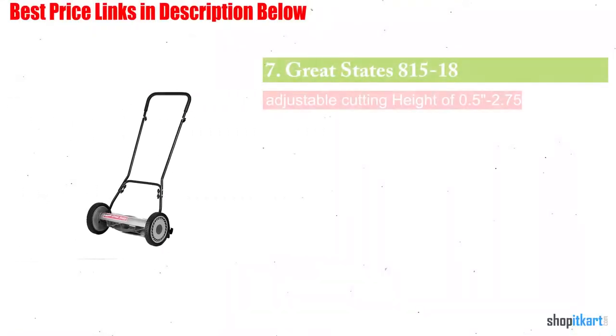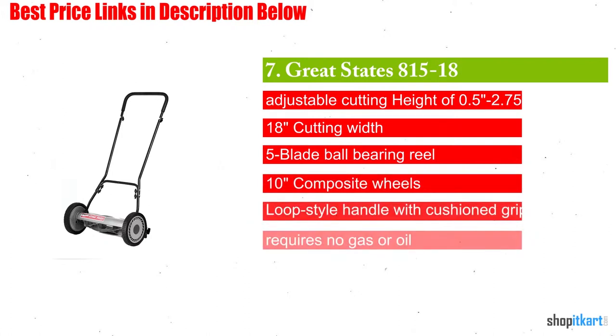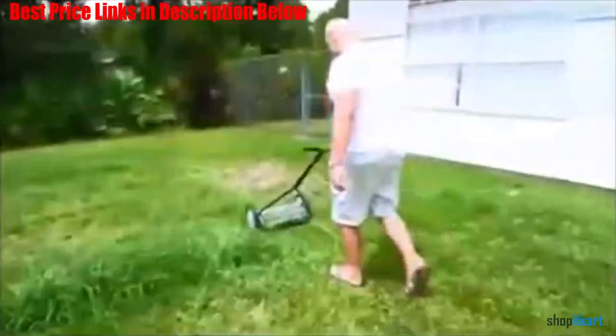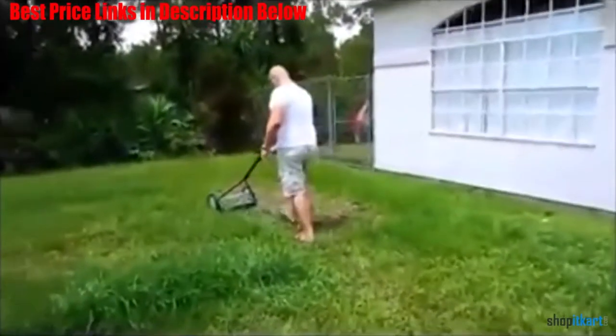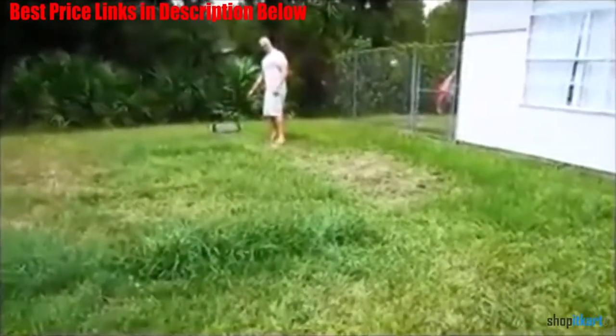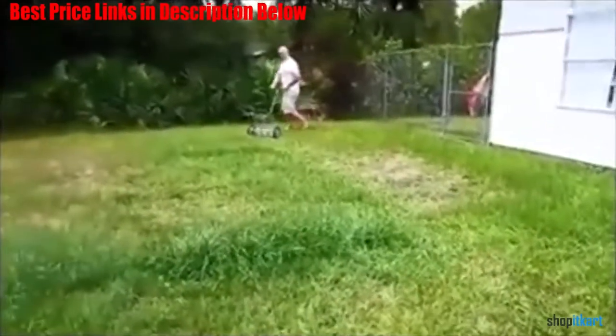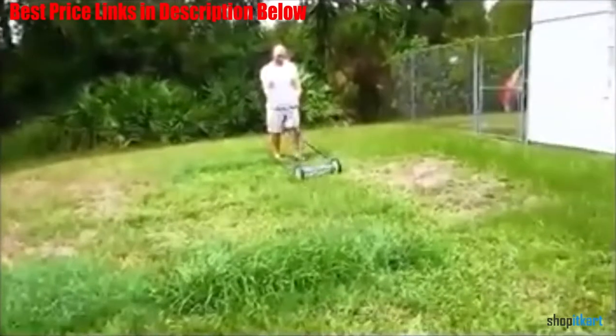The next one on our list is Great States 815-18, an 18-inch 5-blade push reel lawn mower. Though it may not look like your average lawn mower at first glance, on closer inspection this is a product which is perfect for those short on space but who are also still looking for a good amount of power in their chosen lawn mower model.